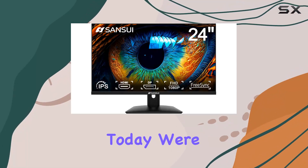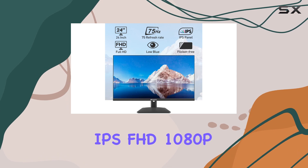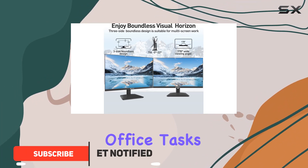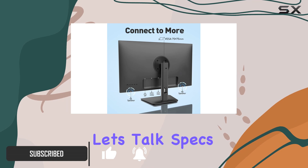Hey everyone, today we're diving into the Sansui 24-inch IPS FHD 1080p 75Hz HDR10 monitor. Whether you're working from home, gaming, or tackling office tasks, this monitor promises to deliver an immersive experience. Let's talk specs.